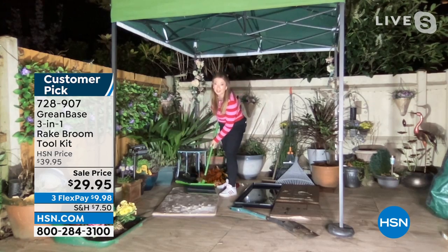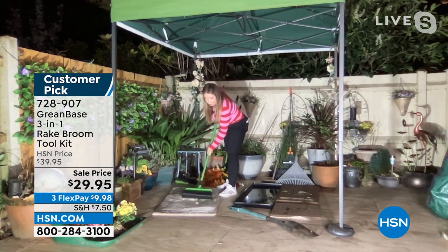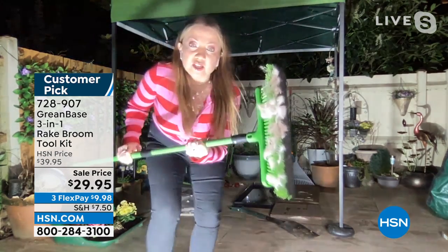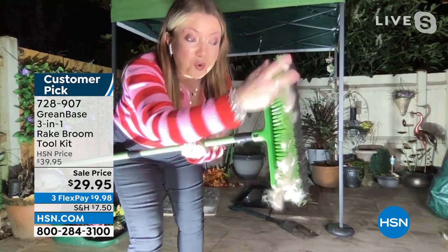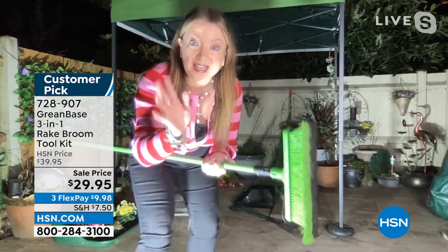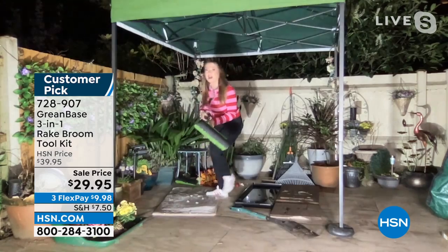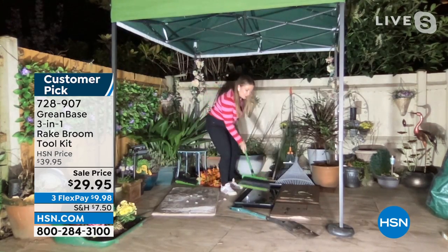I've got a rug here that may look clean to you. With the technology of those curved nylon bristles — if you've got pets, I've got a dog, Sky, she's a King Charles Cavalier, she does molt — I want to show you what the rake broom can do inside your home. Honestly, on rugs or dry hard floors, this is incredible — it really gets all the fur. In the UK, hairdressers buy this because they can get all the hair off their salon floors. This is such a popular UK tool.